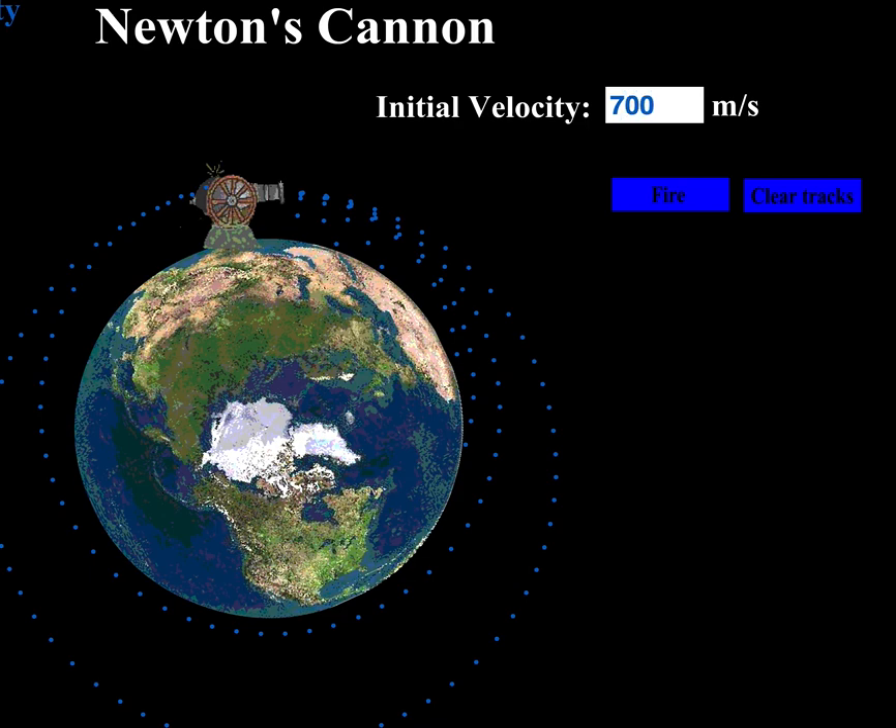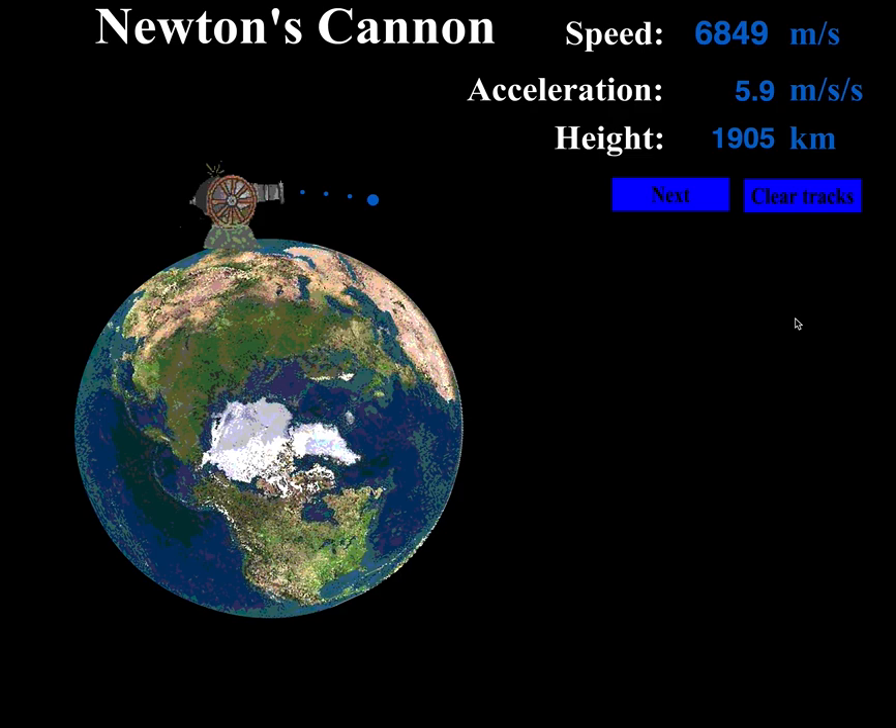Let me go all the way up to 7000 now. Clear some tracks — if it's too fast, the speed can overcome gravity and the cannonball will just be lost into outer space. In practice, if we waited a very long time, the cannonball would eventually get sucked all the way back and hit the earth. But at 7000, the balance just isn't there.